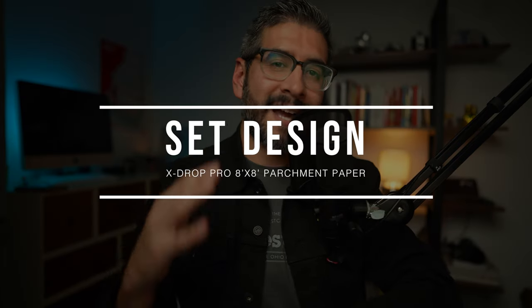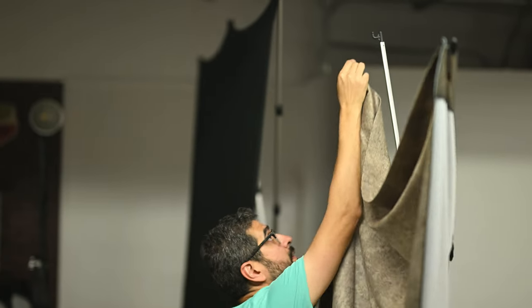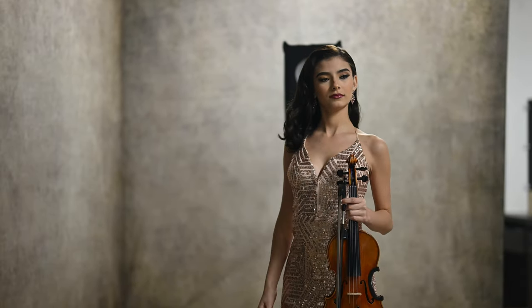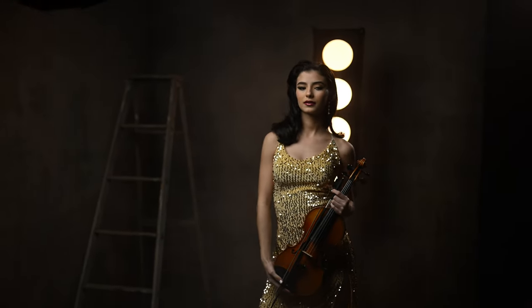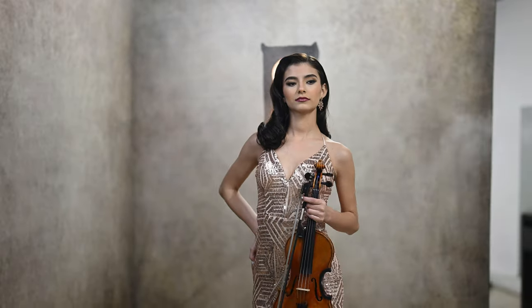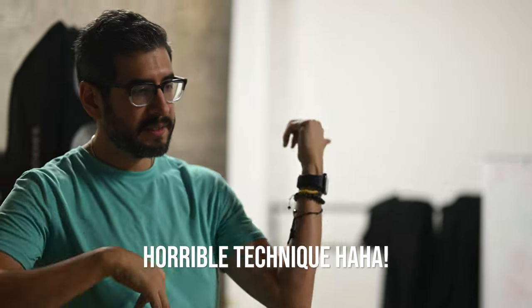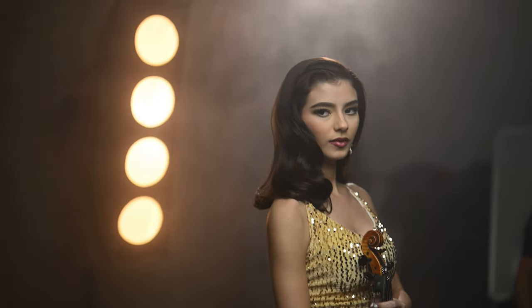As for the set design, I used two Westcott 8x8 Extrap Pro backgrounds — specifically the parchment paper, which are 8x8 feet. When I set up this concept, I knew I wanted to create a singer stage setup. By creating this corner wall and combining both of these Extrap Pros, I felt it was going to give me a little bit more depth opposed to shooting straight into a flat background. I also wanted to incorporate a violin as my prop. Daya, who is an amazing mariachi singer, also plays the violin.